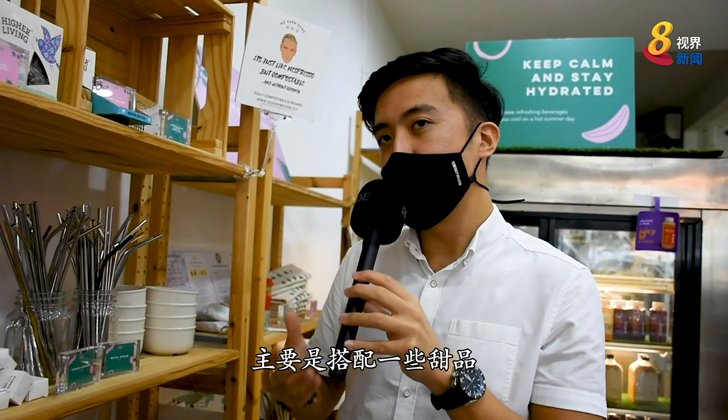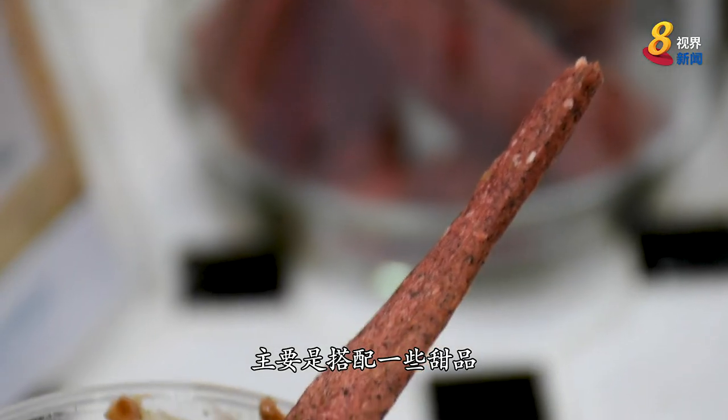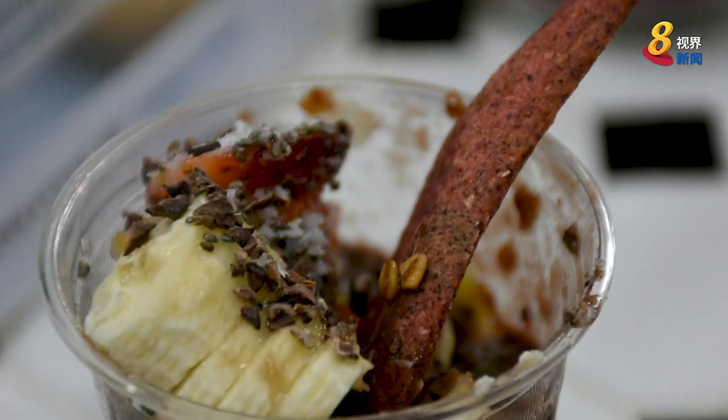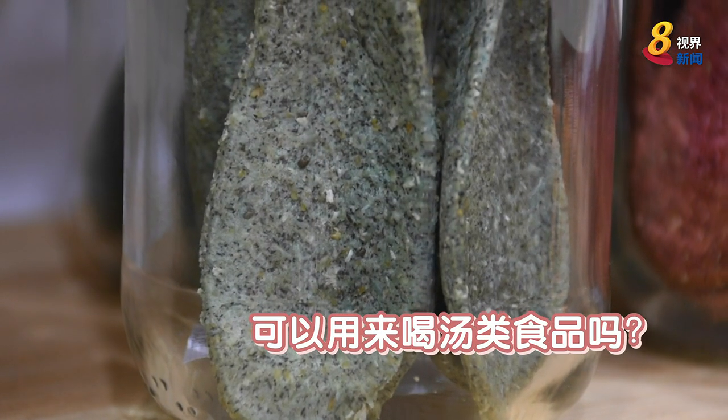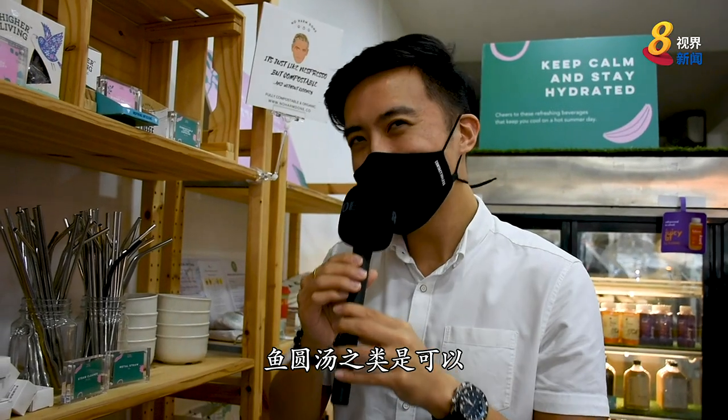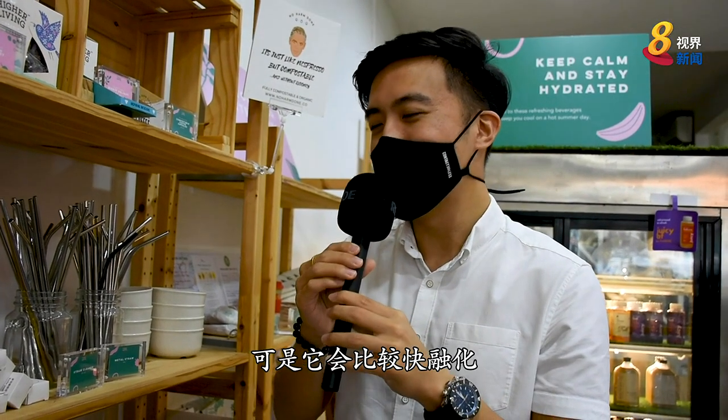It can be added to some of the ingredients, such as an apple, acai, 椒糕, and milk. It can be added to the soup, but it will be faster.